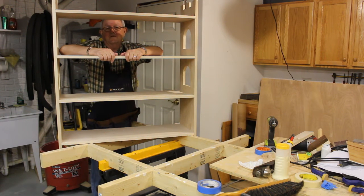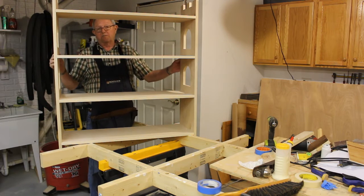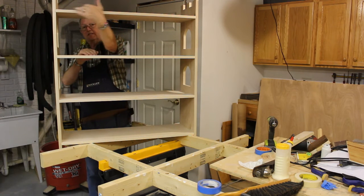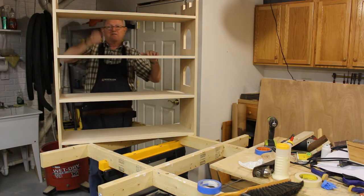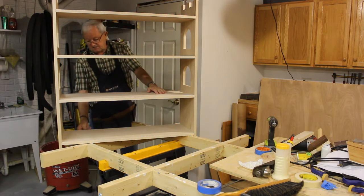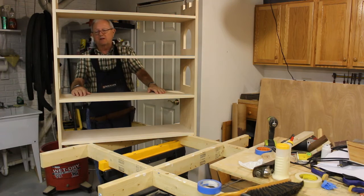Here is the rough assembly. I may cut the back and temporarily put it on just to keep it square. I have to put the trim pieces up top, put the dividers between the shelves, get all that stuff cut, and get the front skirt measured. We're making good progress.